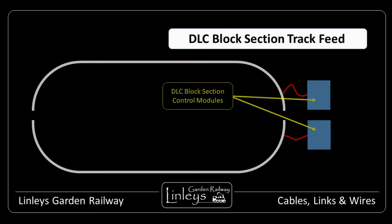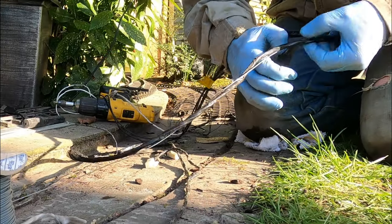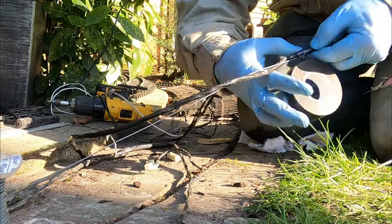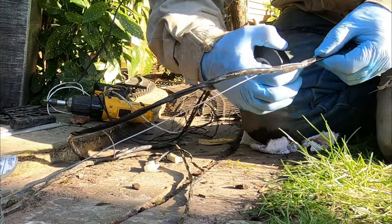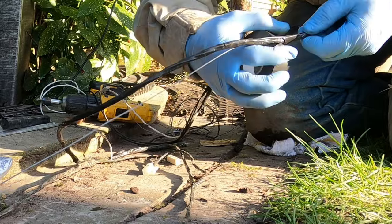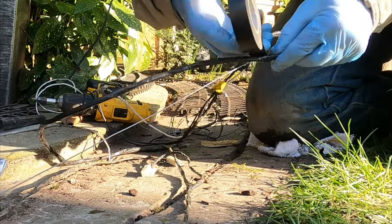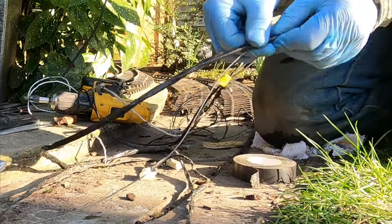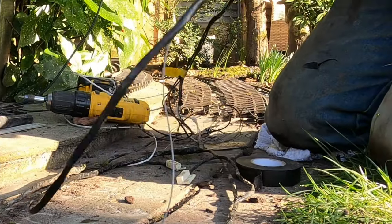Each block section has an associated control module, and this can control a single train which is permitted in that section. Between each module and the nearby track, I just use a pair of 24 by 0.2 mm flexi-leads, both black to be a bit stealthy, through the cable pipes and track bed grooves. Sometimes these cables are separate from the other wires, but often they're bundled together and a whole cable is bound up with black electrical tape. I've planned a video on how I make these cable bundles, so look out for that.